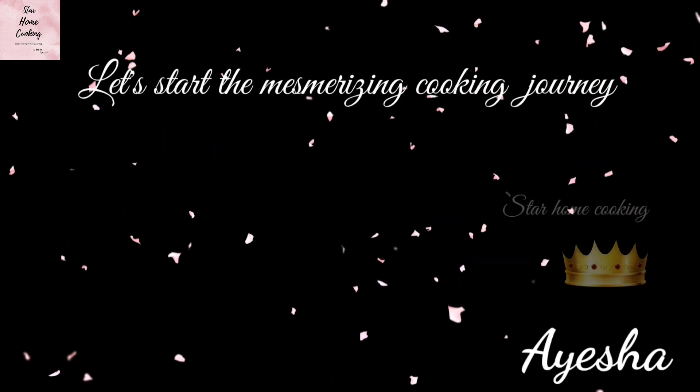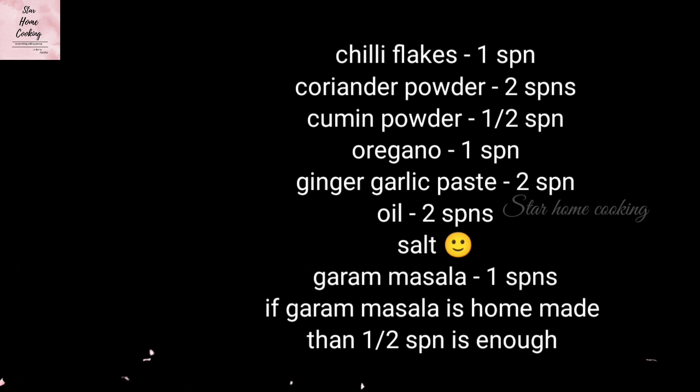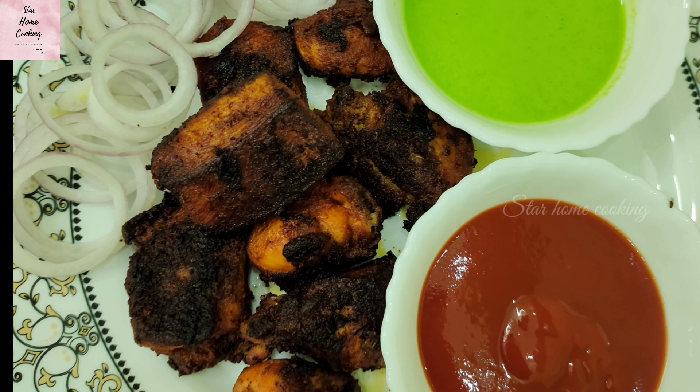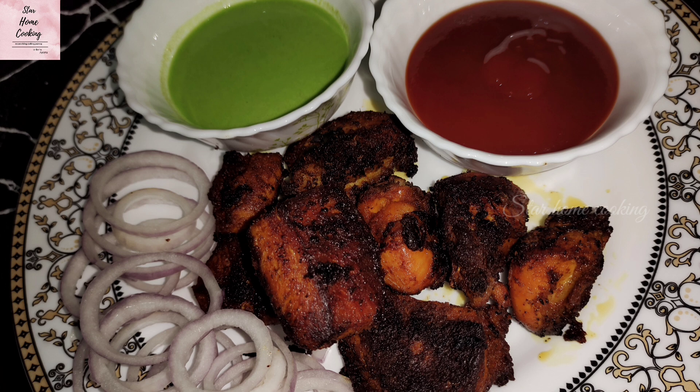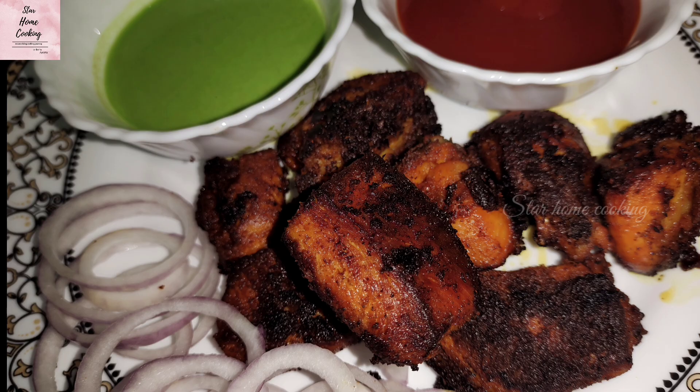Hey guys, let's start the mesmerizing cooking journey with me Aisha. Hey there food lovers, welcome back to Star Home Cooking. If you are new here, I am Aisha and today we are diving into a delicious recipe you won't want to miss. Today we are making one of the most popular and mouth-watering dishes, Chicken Kebab.